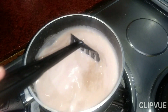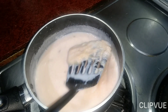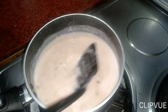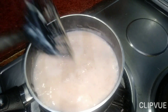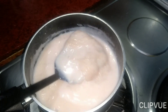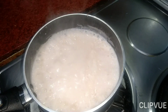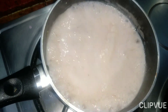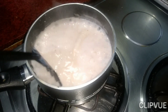After adding the custard, we have to mix it in well so that it blends properly. Now we will let it cook for about 5 minutes until it thickens. The custard is ready!